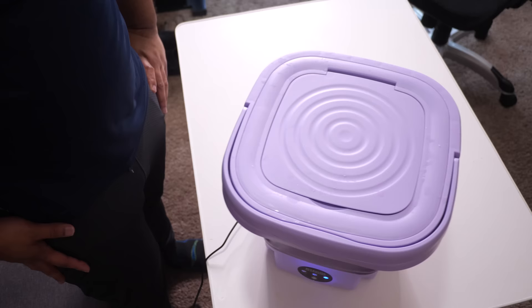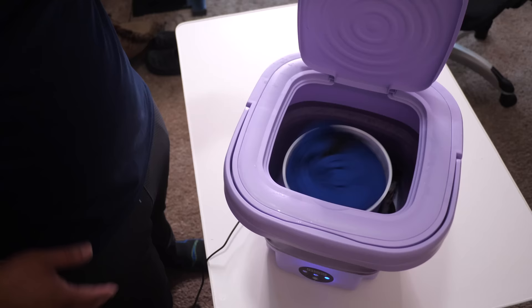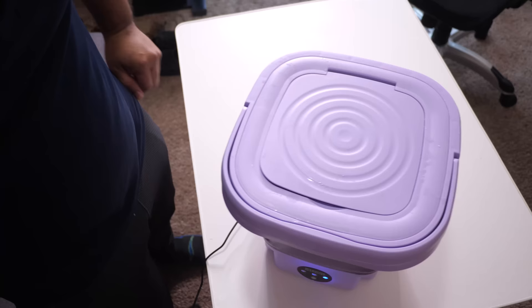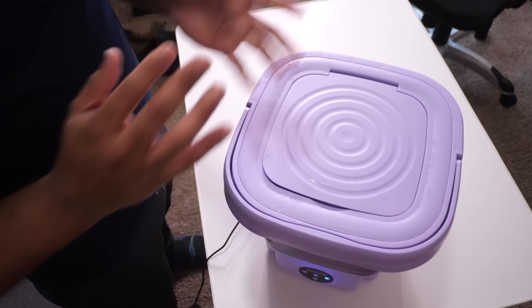Look at it go. Let's take a look at the inside — it looks like my sock fell out of the basket. That's okay. Just make sure everything is pushed down — that's the spin. We're going to check back in a couple of minutes. Look at it rocking in there. And even if there's still water in there, we'll just squeeze it out.